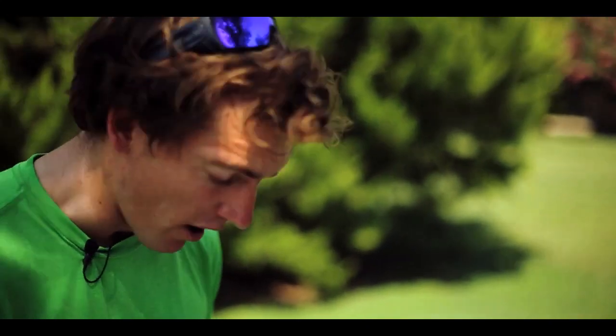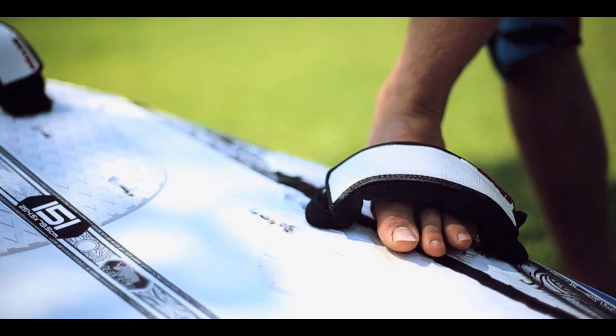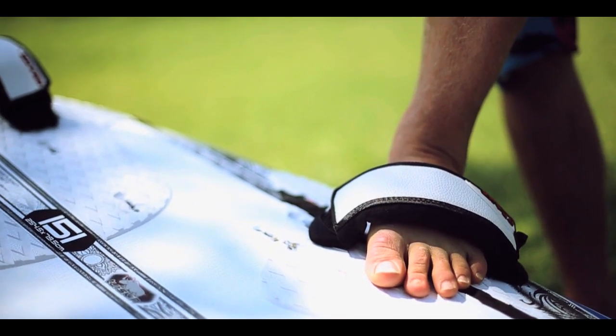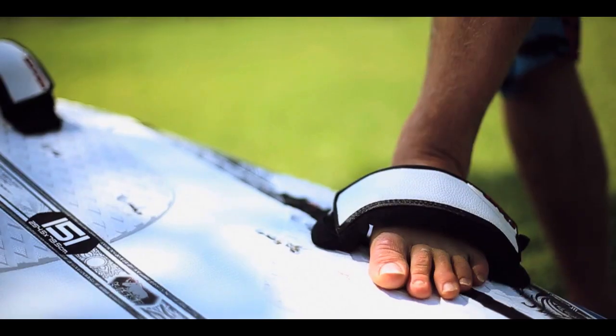With the front foot strap — or with both — we're looking for the foot strap to sit over the widest part of our foot. If I look at my foot now, I can see my little toe just poking through, and that sits comfortably over the widest part. If it's that size, my heel won't be dragging in the water when I'm in the foot strap, it's easy to get the foot in, and if I do fall off, my foot will easily come out of the strap as well. That's going to be exactly the same for the back strap.